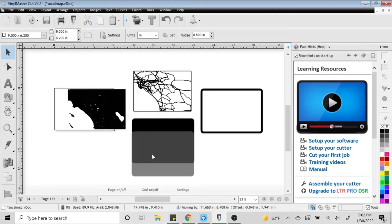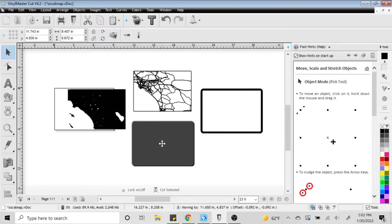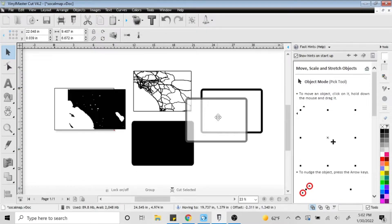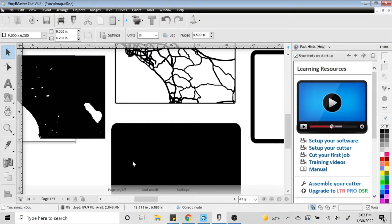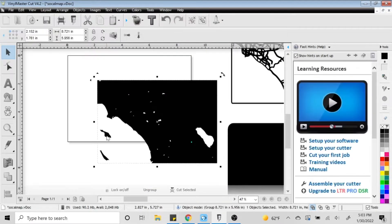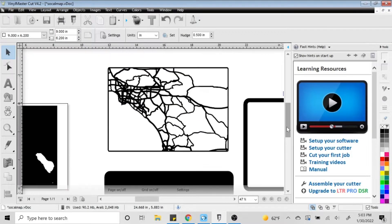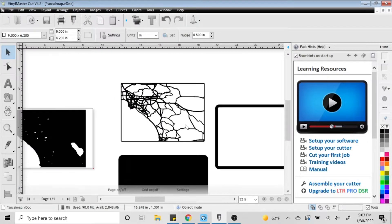Welcome to another episode of Impeccable Crafts. Today I'm making a 3D laser cut map. I've got four pieces: the land, the top portion with highways and roads, a solid black back portion that I'm going to glue everything onto, and a frame off to the right that I'll double up as a border.